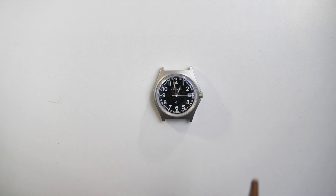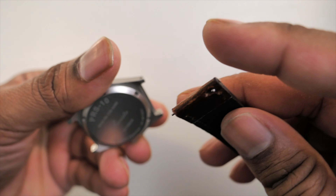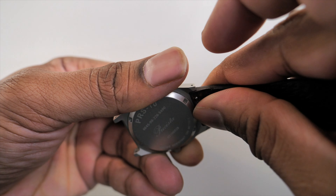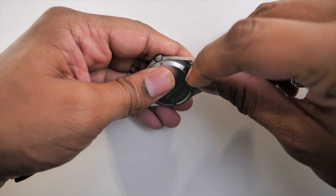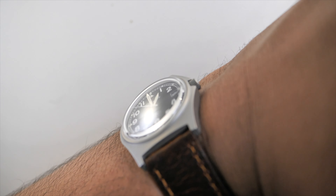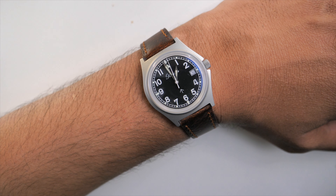Let's move on to a leather strap — this one has quick links so I don't have to fiddle with the links, I can just click it in and it works. I'm going to show you guys some wrist shots so you can get an indication of how it looks with a leather band, a different scenario, and it kind of dresses up well I think.